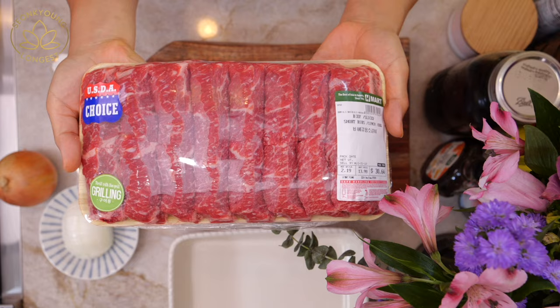I have a galbi recipe already that you could use with pork, chicken, beef, tofu, whatever you like. I uploaded that video quite a long time ago, and I think a lot of you are a little confused with the many different types of meat I used in that video. So I decided to share a video focusing on just LA Galbi, the beef short rib.